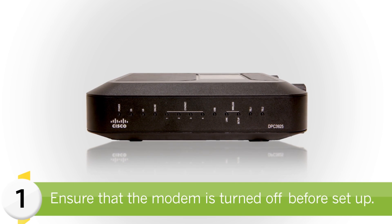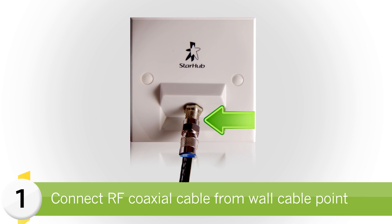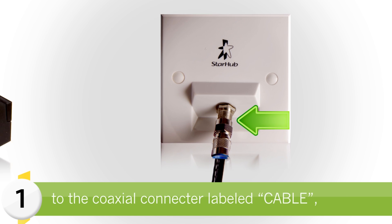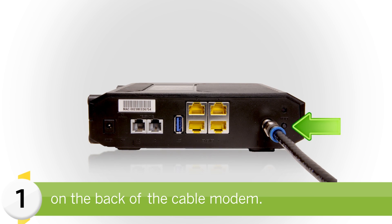Ensure that the modem is turned off before setup. First, connect the RF coaxial cable from your wall cable point to the coaxial connector labelled 'cable' on the back of the cable modem.